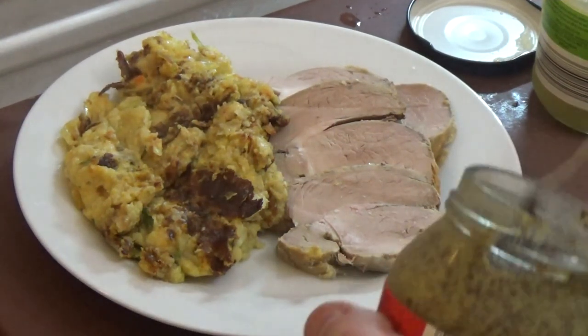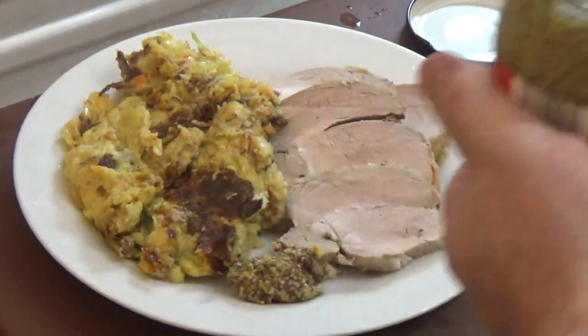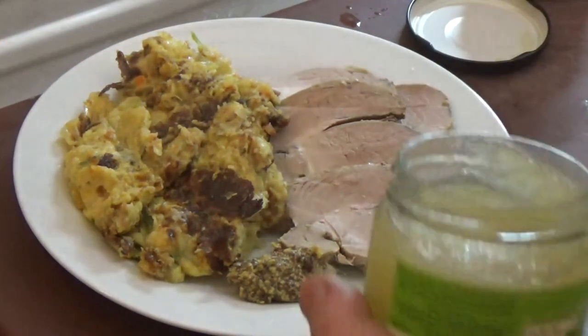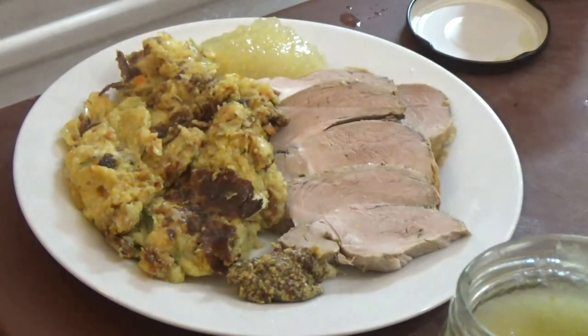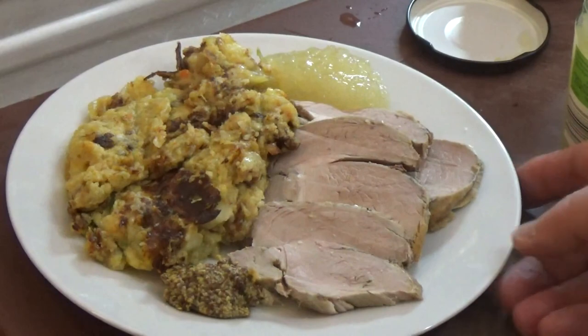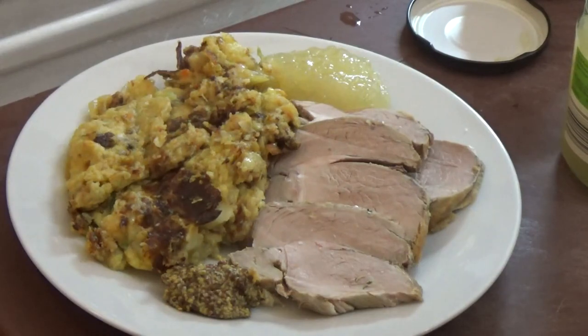There we have it — not the most elegant little plate, but it tastes great. I'm going to serve it with some wholegrain Dijon mustard. The meat you see there is some leftover cold pork — this is particularly nice with cold leftovers. There's also some Bramley apple sauce out of a jar, which goes particularly well with the pork. You can see the crispy bits all mixed in with the bubble and squeak, and that is a very tasty meal, I have to tell you.